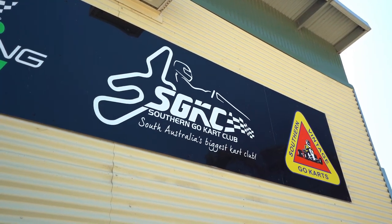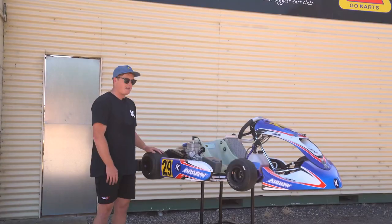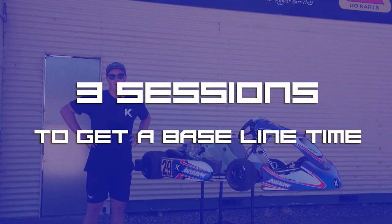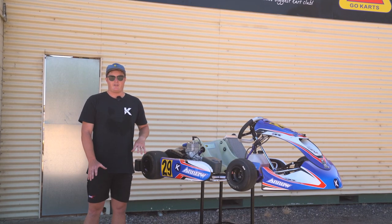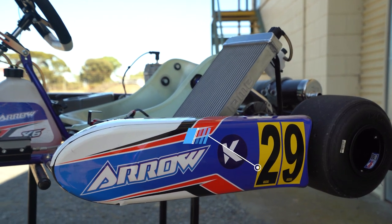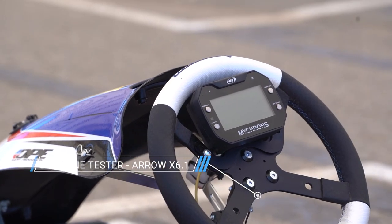Hi guys, welcome back to the Southern Go-Kart Club. We are out here with the newly extended and resurfaced track. We've got the Arrow X 6.1. We'll be doing three sessions today to get a baseline time so our previous videos are relevant and our new ones coming up in 2023 are also relevant. After we do our three sessions we'll be changing a few things on the go-kart to try and give you a few tips and tricks to make it easier when you come to Southern Go-Kart Club next time.